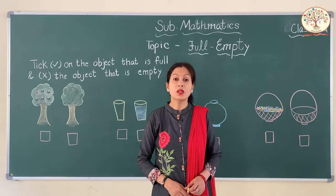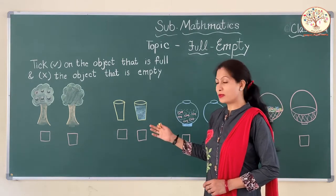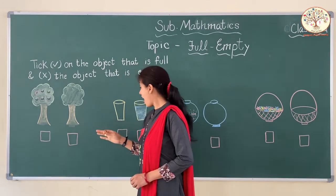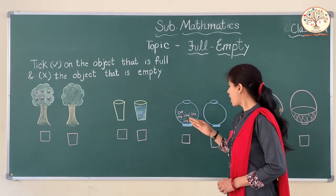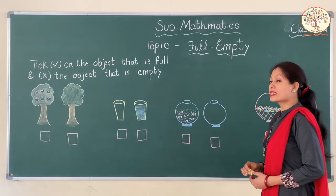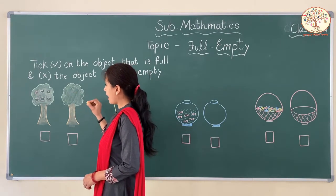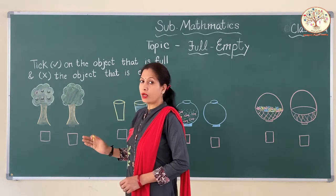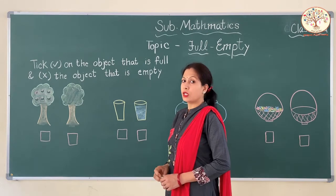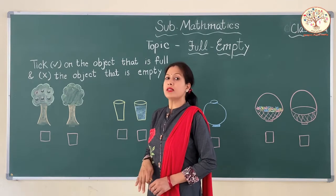So let us do some exercise on the board. Kids, here we have some interesting pictures on our board. Can you see these? What are these? These are trees and glasses, fish pots and baskets. Now it is time to check our learning. In this exercise, we will tick right on the objects that are full and tick across on the objects that are empty. So let us start — you need to tell me which are full and which is empty.